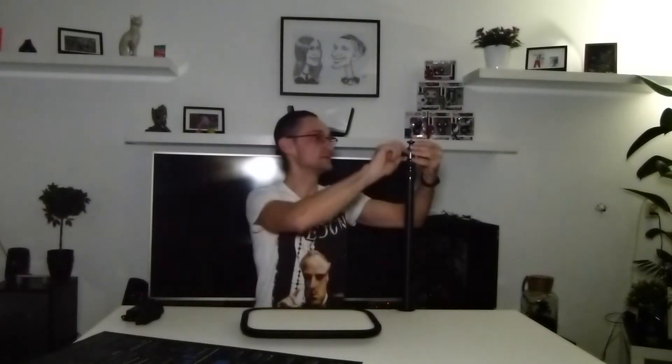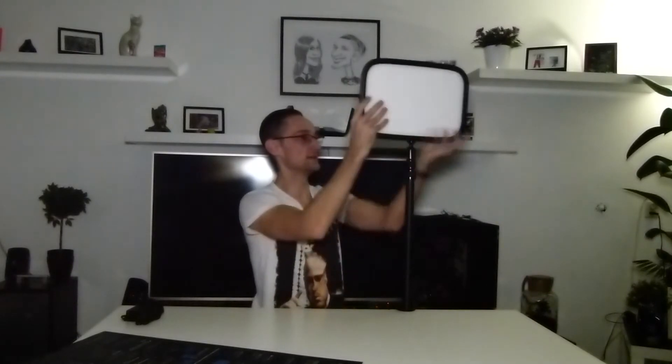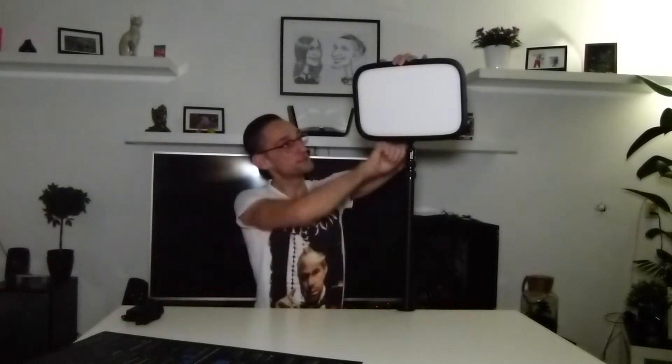First we're going to mount it to the pole. As you can see it can move in all directions, which is quite handy. It goes on like that and then you can adjust it to wherever you want. I'll set it a little like this so I can see it as well. Now we're going to take the power brick and make the cable loose.